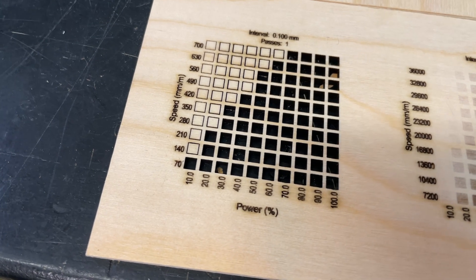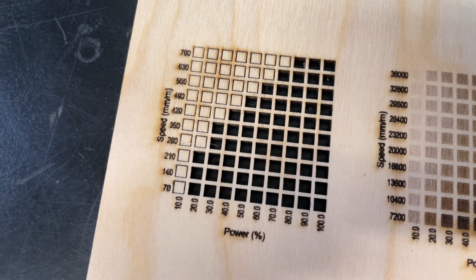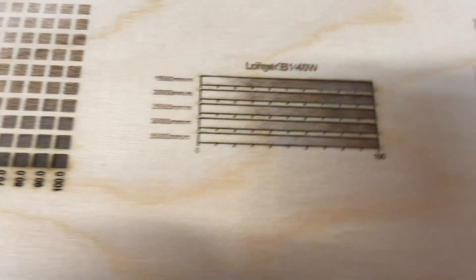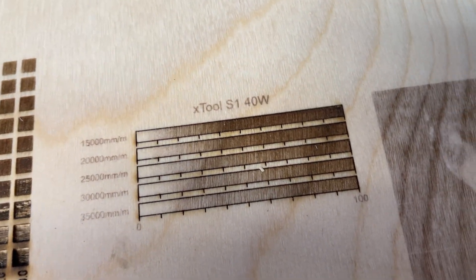Now let's compare this to some of the 40 watt lasers I've reviewed recently. I'll stack them up here, starting with the Longer B1 40 watt on the bottom. Compare the cut test to the Creality Falcon 2 — it's virtually identical. And then the Xtool S1, and you can see that one's not nearly as good at cutting. On the engrave test, the Falcon 2's engraving is not nearly so nice, and the S1 isn't quite as clean either. I would call the B1 the leader in the engraving tests. On the gradient tests, the Falcon 2 looks pretty bad because you have to cut it down to half power. The Xtool S1 is comparable to the B1 — and it's a $2,200 laser — while the B1 is keeping up head to head and is actually probably a marginally better cutter.